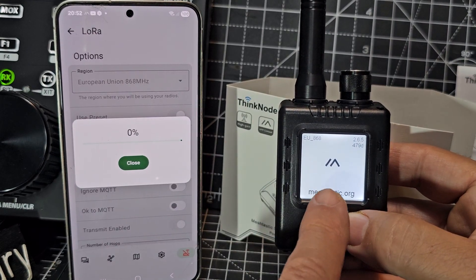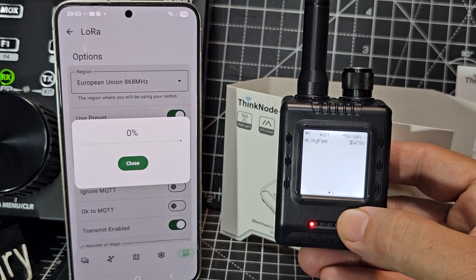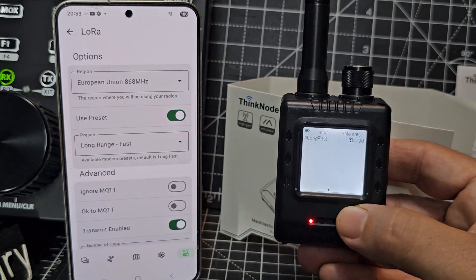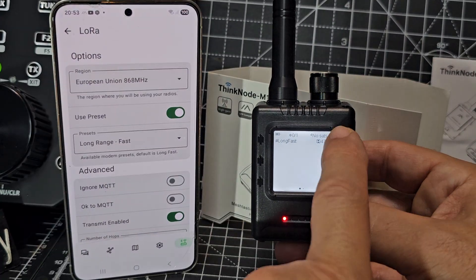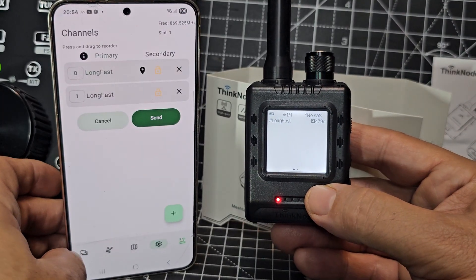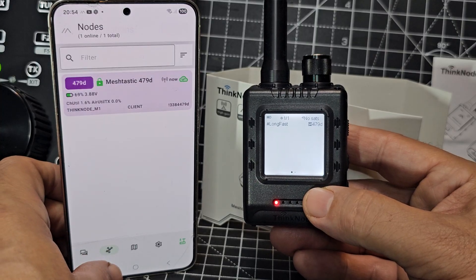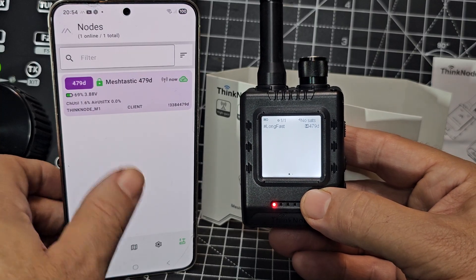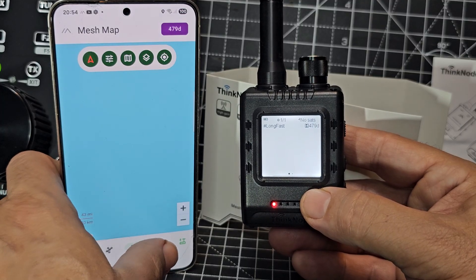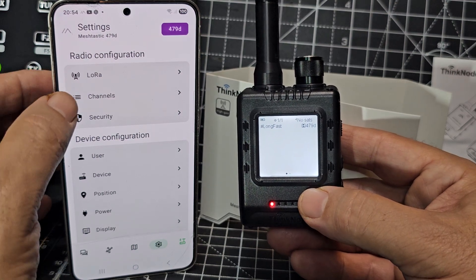EU 868, Meshtastic. No satellites at the moment but it is trying. I'm just going to flick through the menus — long fast mode, there's the details of our device, maps there, settings, then you've got the usual configuration which I haven't used for ages.